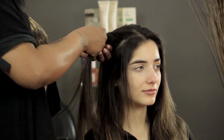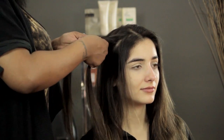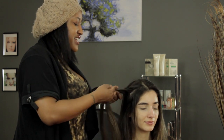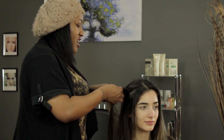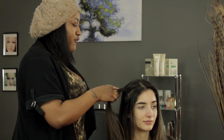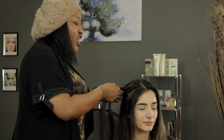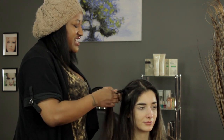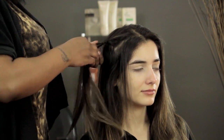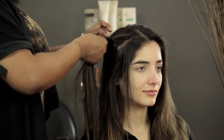Whatever works best for you is how you do it. The smaller the sections you take from the side, the more intricate the braid gets, but you don't have to take small sections. You can take bigger chunks and it'll still look good. Just keep going and you're starting to see that fishtail shape come into form. What I like about this braid a lot is even if you have dark hair, you can still see the detail in it. A lot of styles you have to have light hair like blondes or red hair to see all the detail, but with fishtail braids you can have the blackest of black hair and still see it.